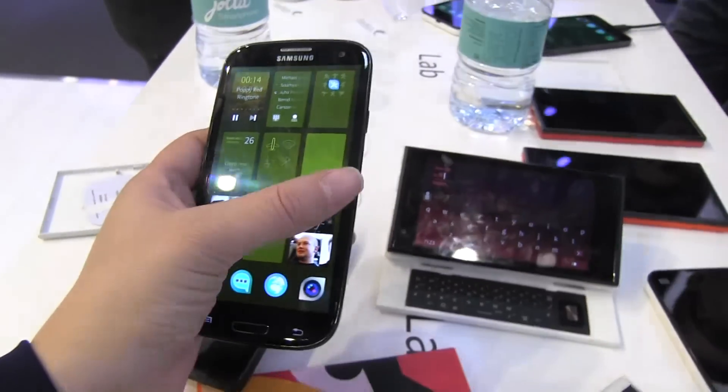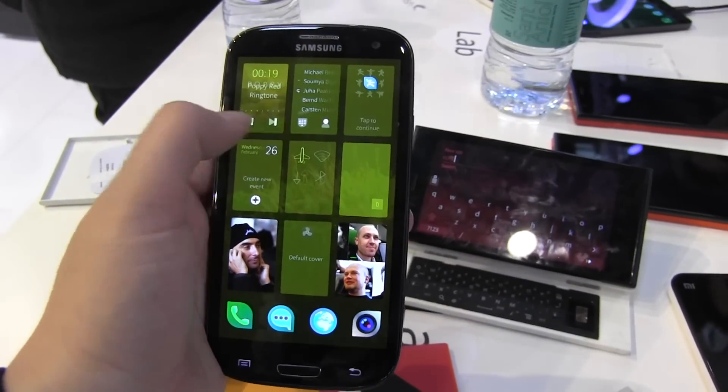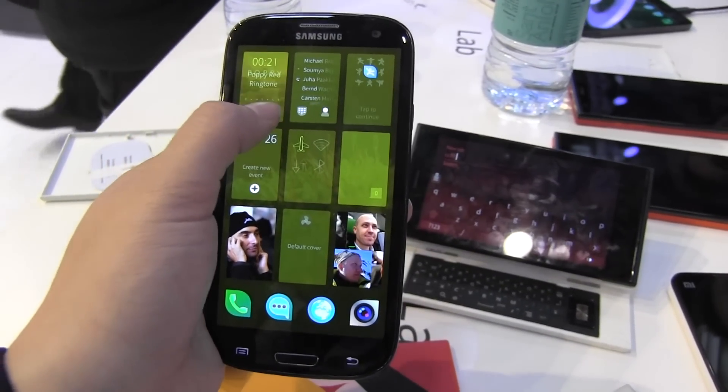You slide in firmly for it to go back. What's neat is that you can actually control everything from these little tiles — so it's playing there.